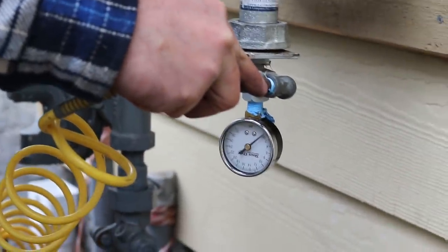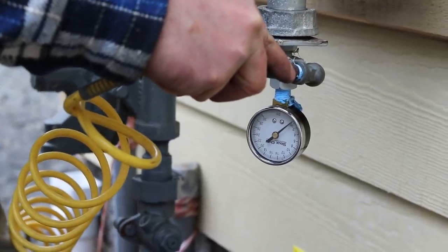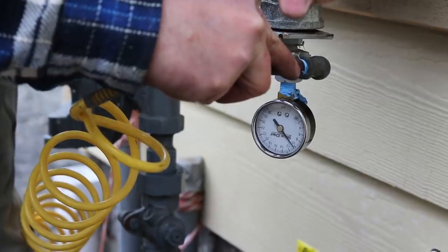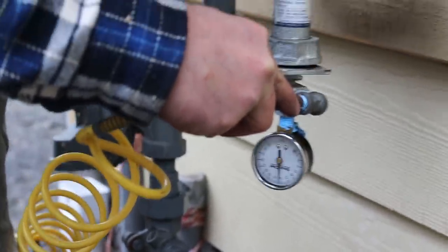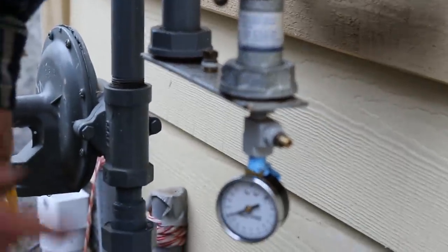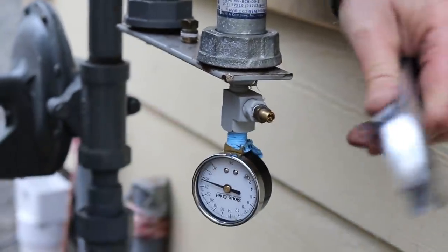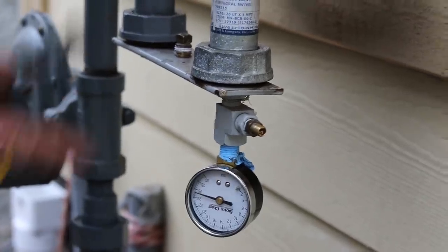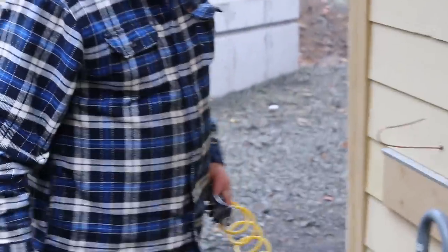There's 22 pounds. We're going to put 25 pounds in it. Come back in a few minutes and look at it. We're going to put soap on every joint all through the system and see if we can get bubbles going on. That's how we're testing for leaks.